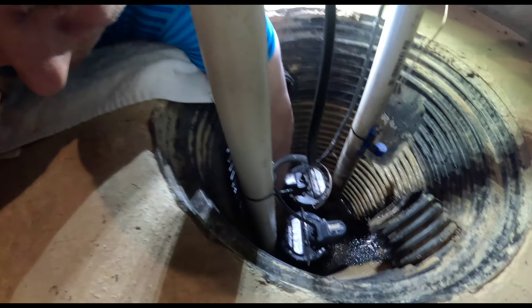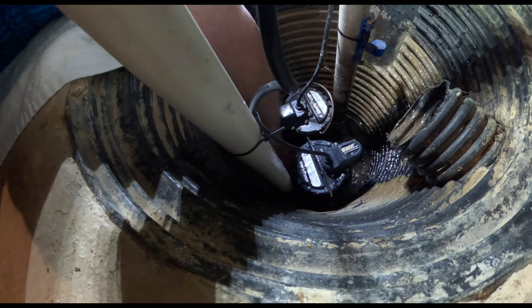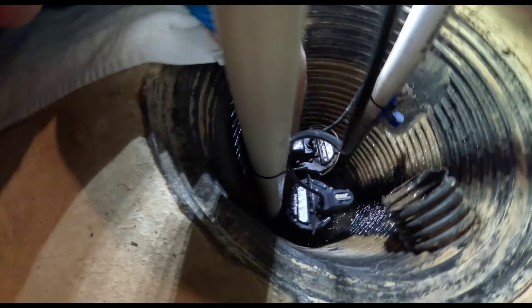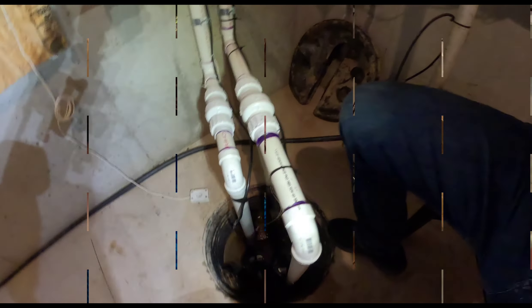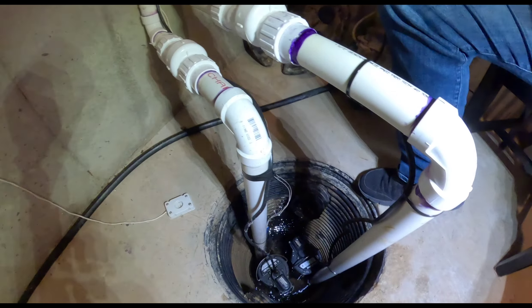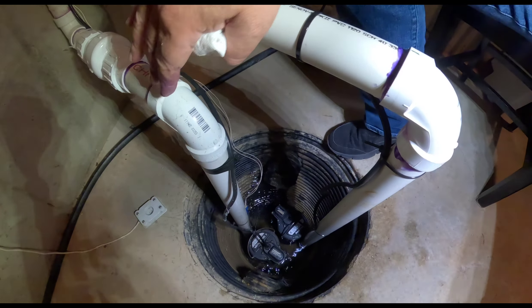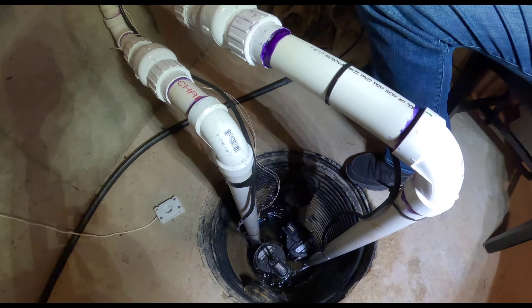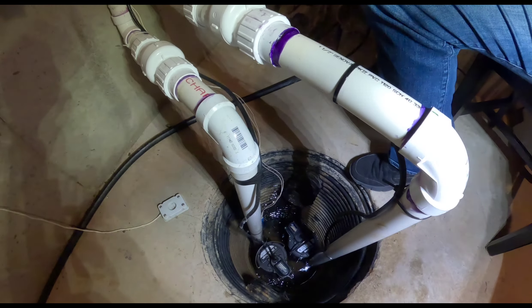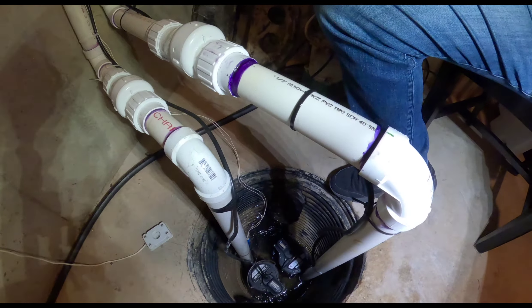You can see no gurgling now. Watch when I let my thumb off the eighth-inch airlock hole — you can hear the gurgling when I pull it off. Even though these are pumps from the same manufacturer set at the same height, this new pump is now kicking on before the older pump. Eventually I need to switch out the older pump and retire it, but everything seems to be running okay. This should make my wife happy — this is done.